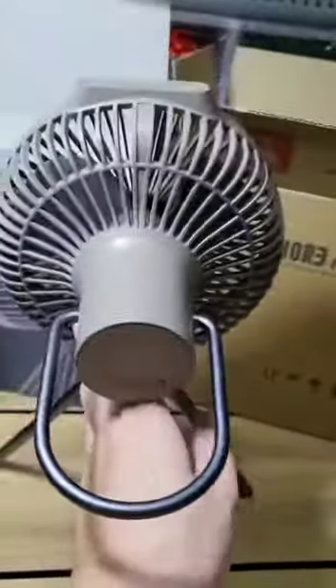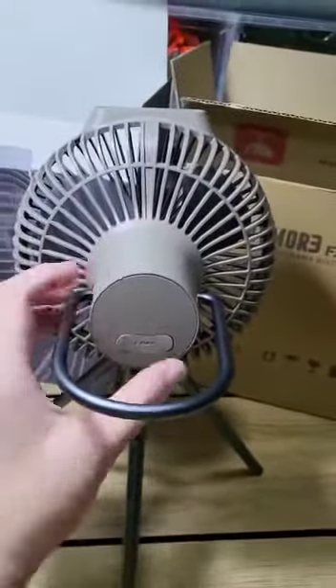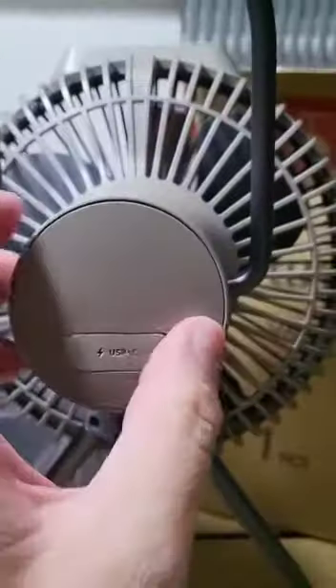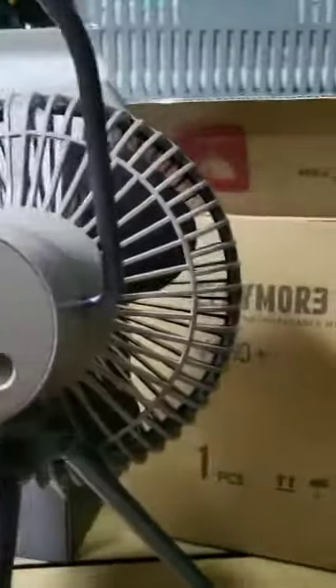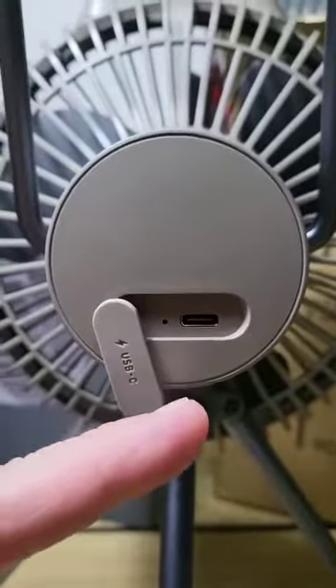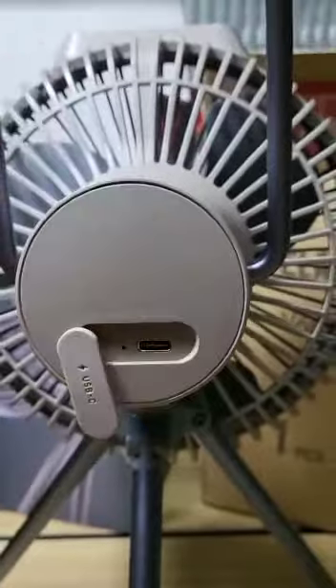One thing I realized nobody talks about: this particular version, unlike the earlier one, doesn't come with the function to use it as a power bank. It only has a USB-C charging input — there's no output, so you cannot use this as a power bank.